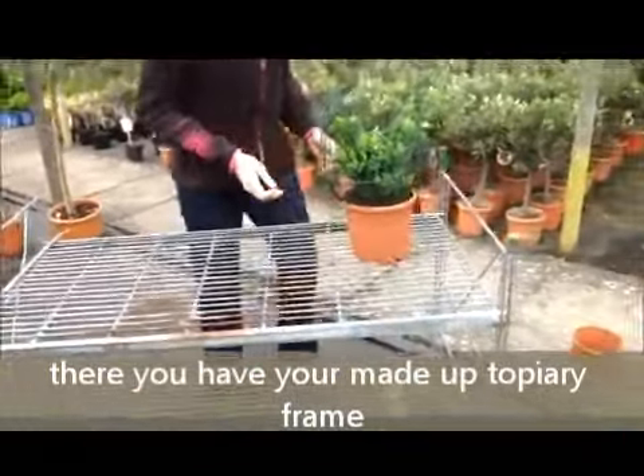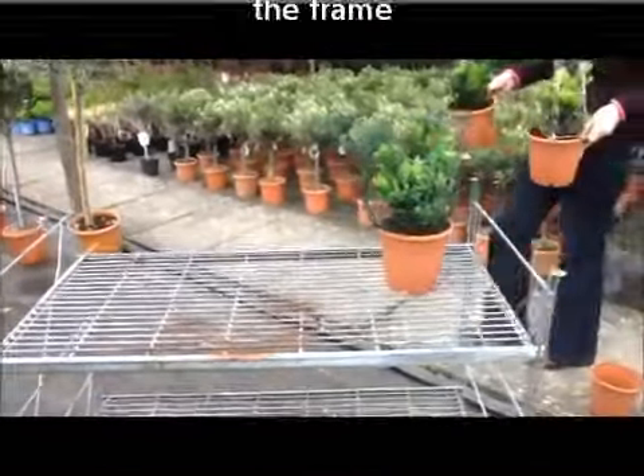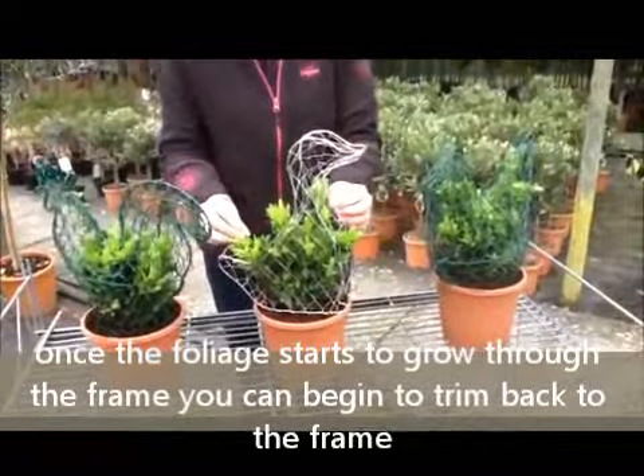We just want to show you some topiary frames that we planted up earlier this year. As you can see, there's nice bushy new growth coming on the plants growing through the frame.